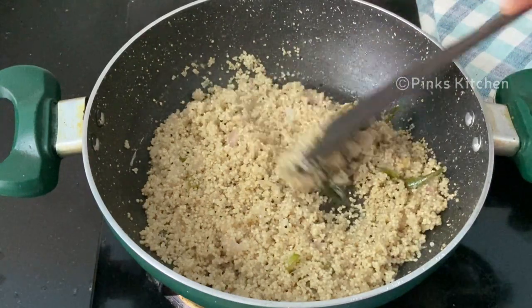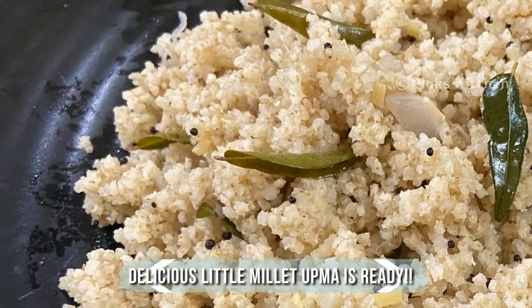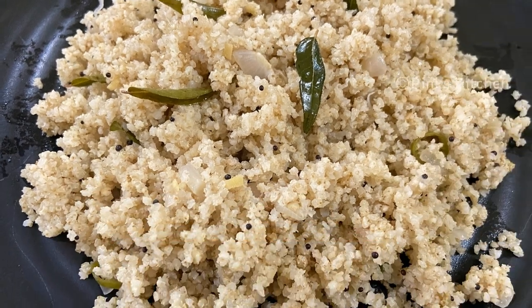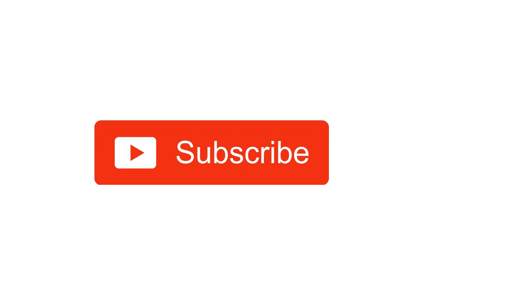A very easy, healthy, and delicious breakfast recipe — do try this little millet upma at home and write back to me with your feedback. Please do like, share, comment, and subscribe to Pink's Kitchen channel, and click on the bell icon for the latest updates.